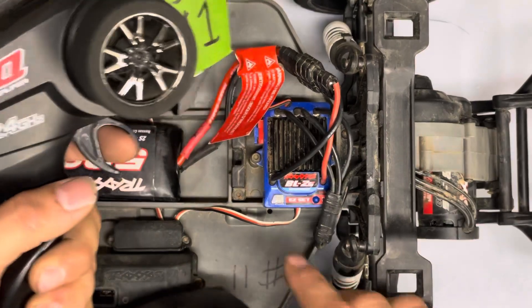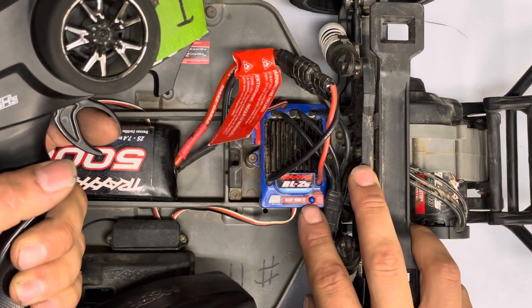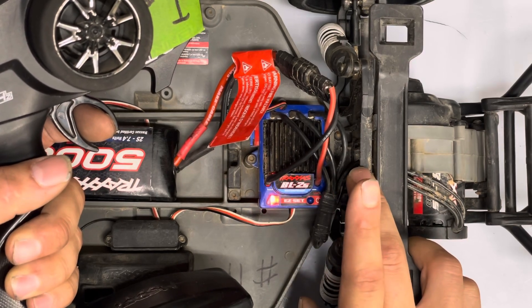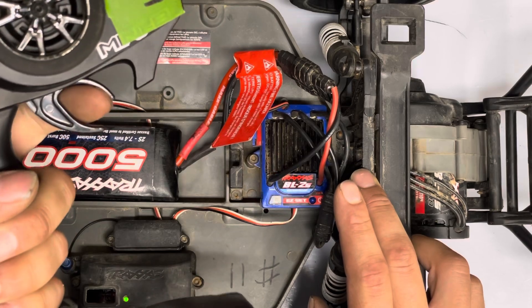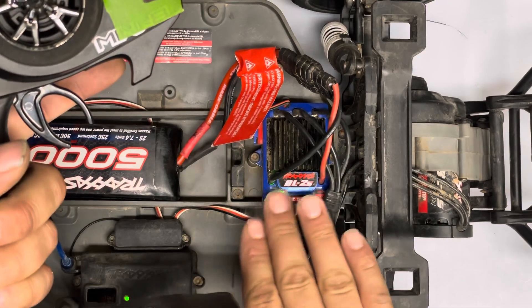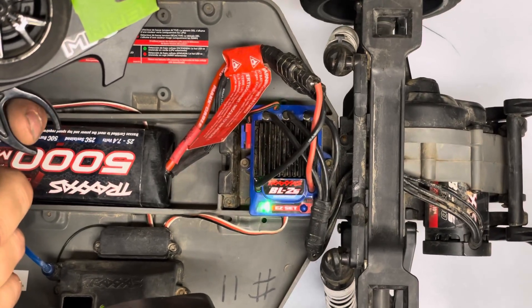This applies to multiple Traxxas speed controllers. You're going to hold the on button — the light will turn red, then let go. One flash is full throttle, two flashes is full reverse. When it flashes green, you let go and go back to neutral. It should go to a solid green light and you should have full forward, brake, and reverse operation.